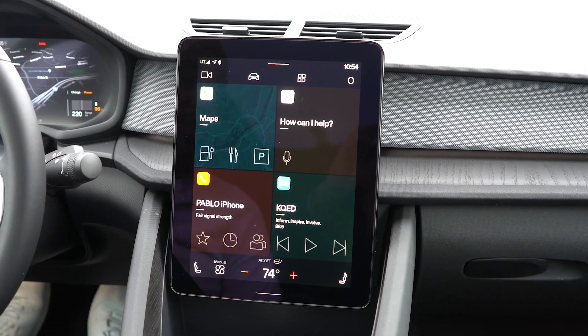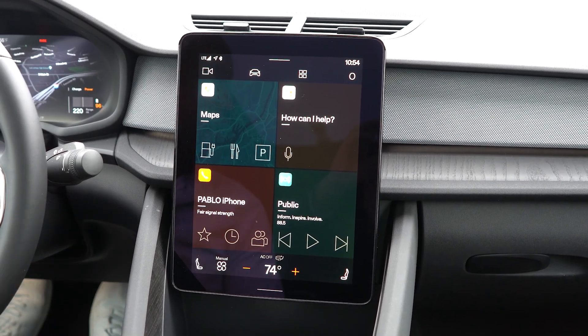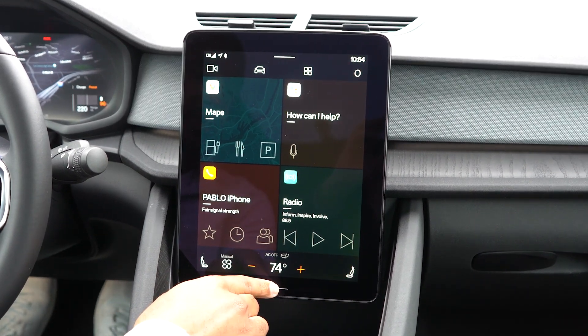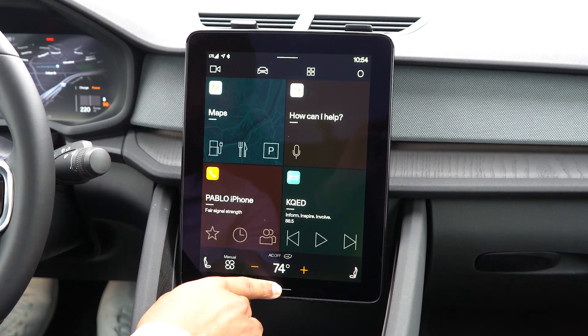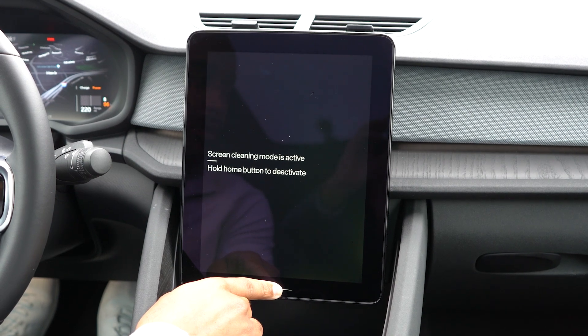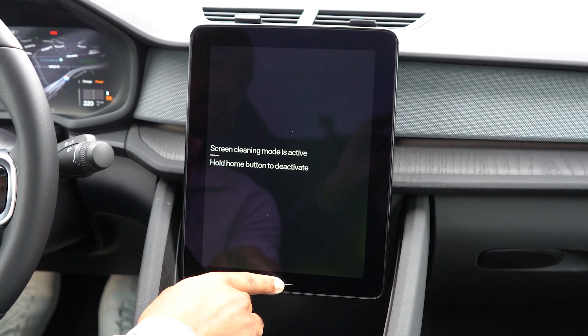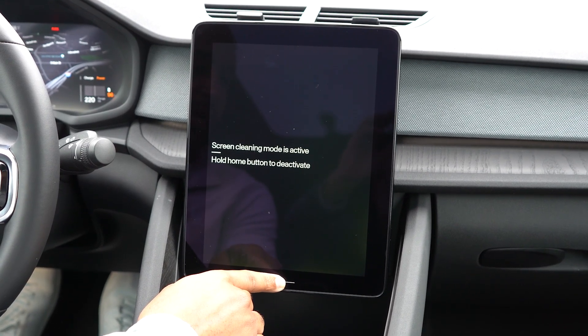This is a quick video of how to do a hard reset on the center display. A lot of you know that if you press and hold this button for a couple of seconds it'll go to the screen cleaning mode, but what you may not know is if you keep your finger held, it'll actually restart the whole center display. Watch.